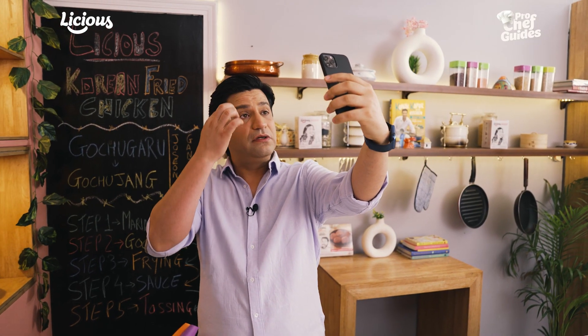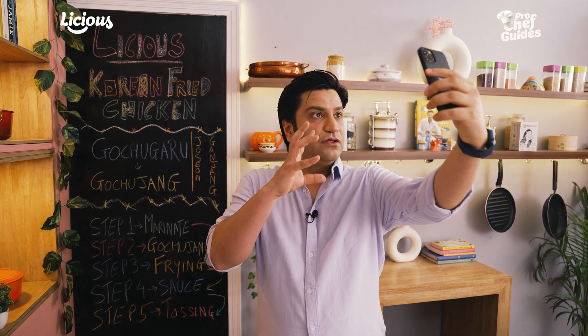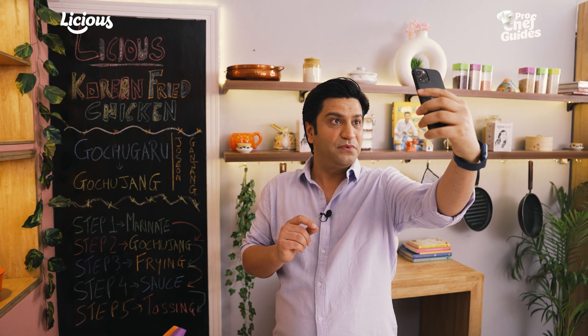The most important problem that we don't realize is called temperature abuse. It means that chicken should be kept at 0 to 4 degrees. When you process the chicken and it goes up to 7 or 10 degrees, that means temperature abuse has occurred. That should not happen.